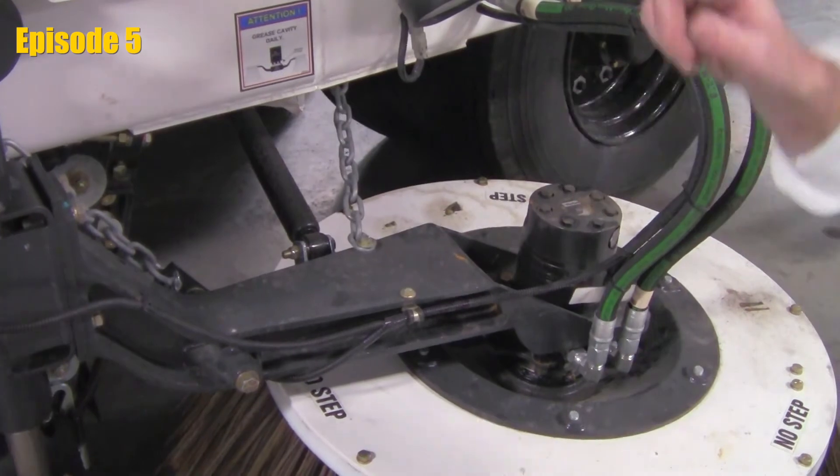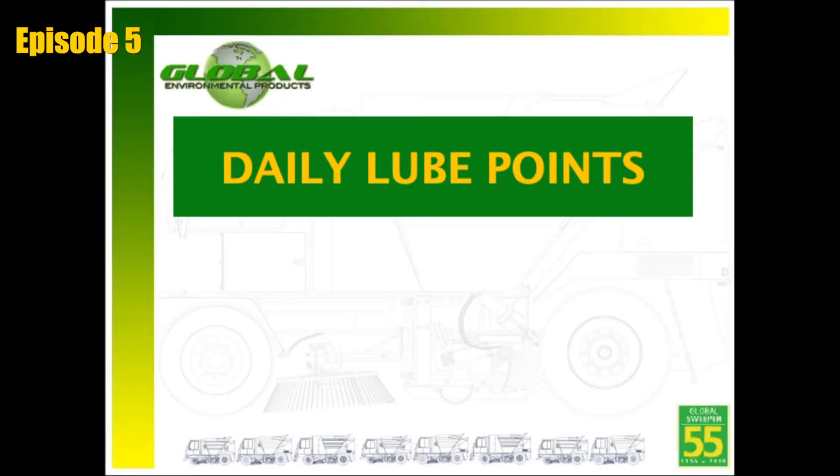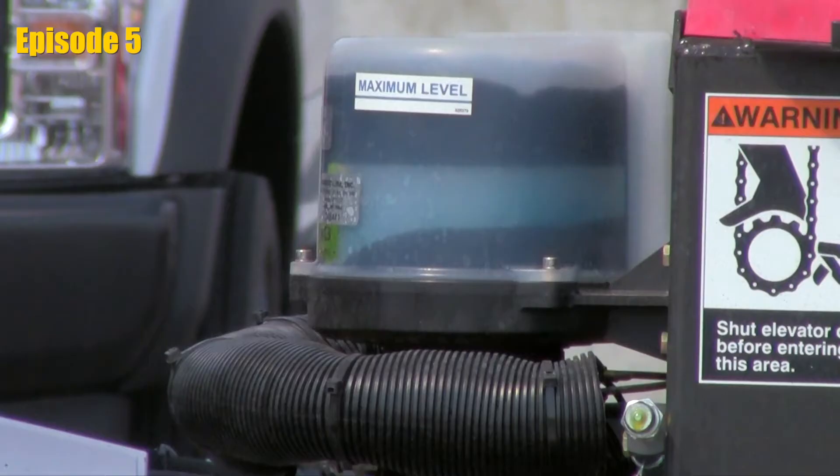If you don't see any grease, we've got a problem starting back at the source. Global sweepers have 11 daily grease points that are crucial to maintain for daily sweeping operation. If the sweeper is equipped with an automatic lubrication system, the operator is still required to inspect that all grease points are receiving lubrication. It is the operator's responsibility to refill the autolube container when it reaches its minimum level.